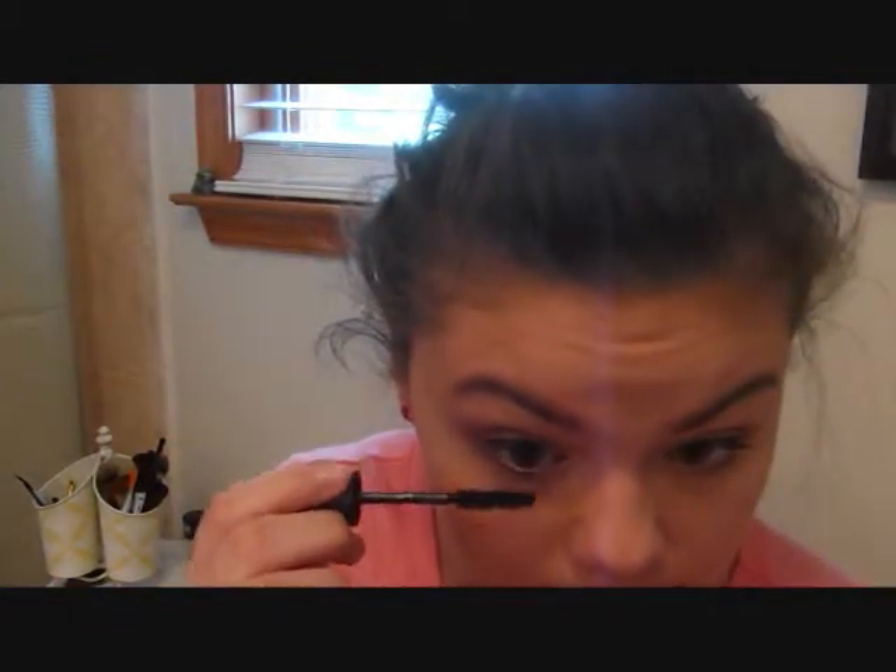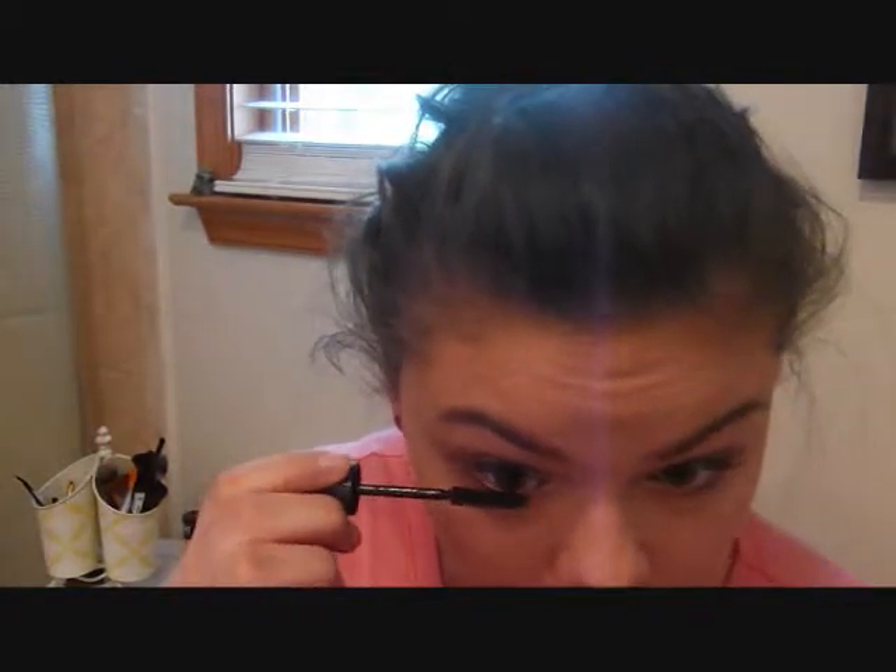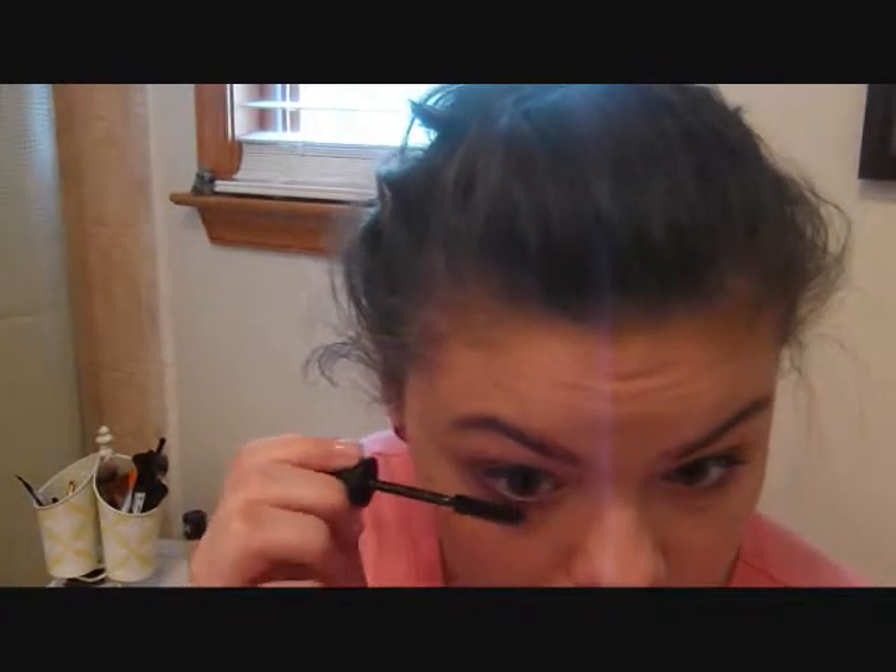Now for my bottom lashes, I'm going to be using the Maybelline Turbo Volume Express in Very Black. This is a waterproof mascara and I only use it on my bottom lashes, because I don't really like waterproof but I don't want my bottom lashes to smudge at all.